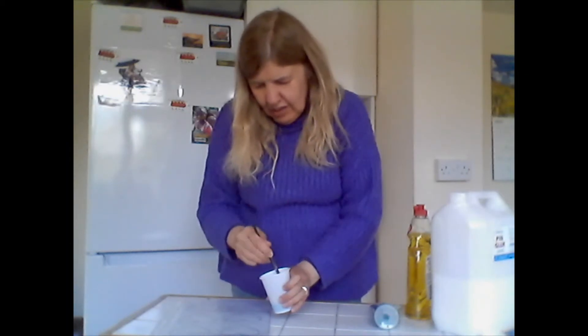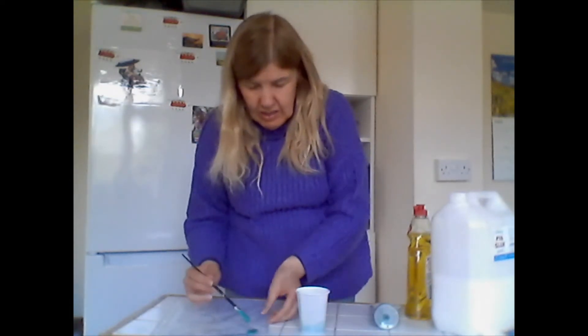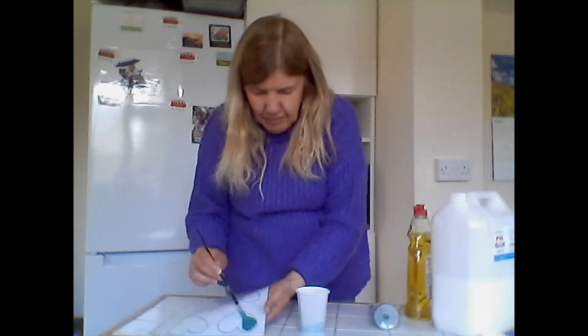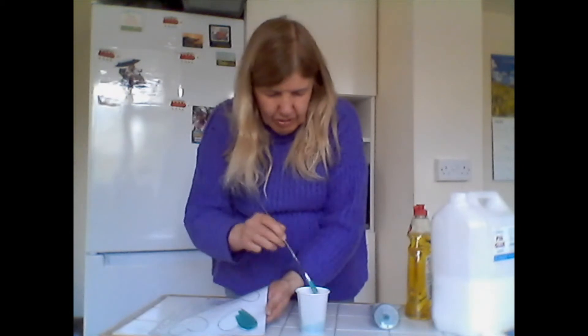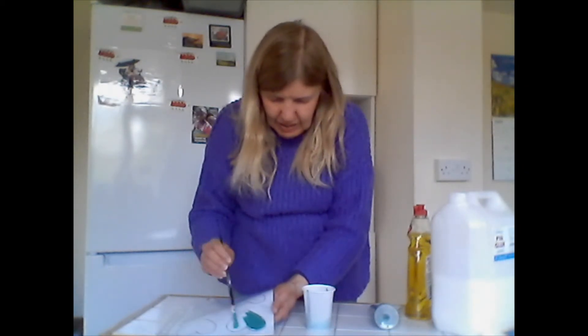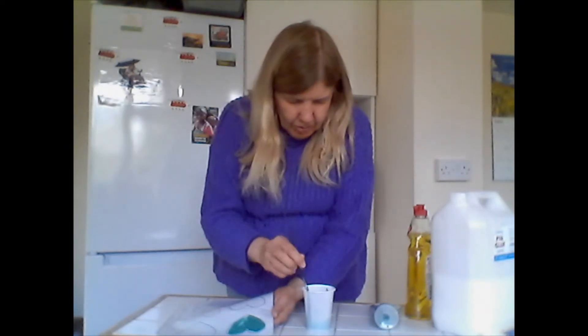So I'm going to paint it fairly thickly onto the heart. Don't hold it up too much because it will go everywhere. I'm just following the lines around, quite thick and gooey onto the heart — that's it.